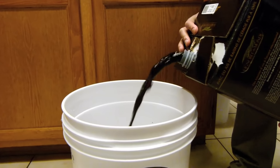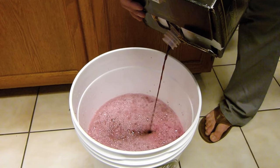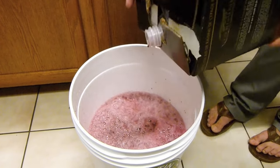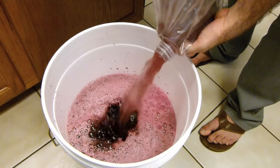Pour the grape juice into the fermenter with the bentonite solution. Add one gallon of warm water to the bag to rinse out any remaining juice and add it to the fermenter.